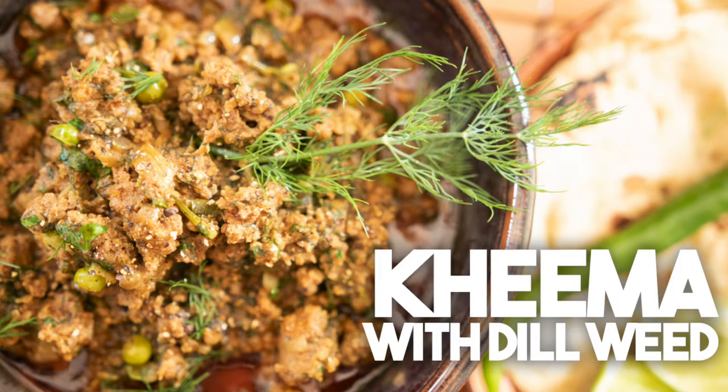Hi everyone, welcome back to Caribbean School of Adventures. I'm Karen Ahmed. Today we're going to be making a really simple keema recipe. This is my keema with dill. Dill in Hindi is also called suiki bhaji.